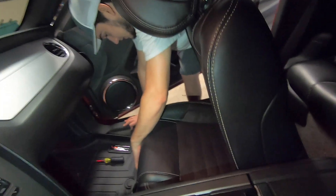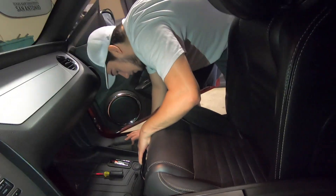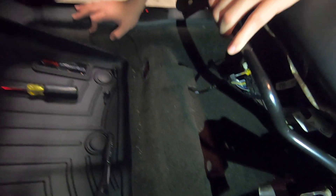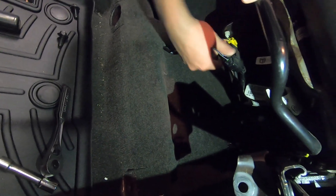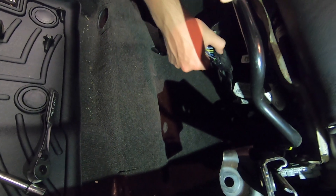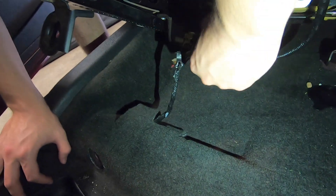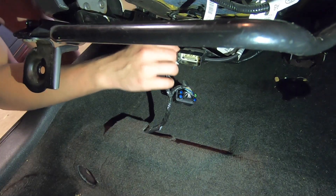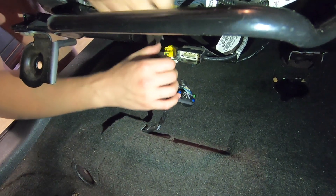You're going to have two connections on the bottom of this seat, so you want to be careful when you're pulling it up. You're going to go ahead and disconnect this one from the top — it's a push down. This one is also a push down.